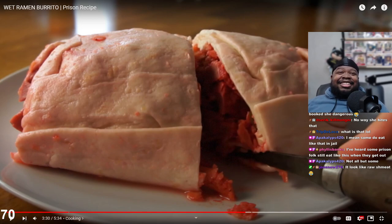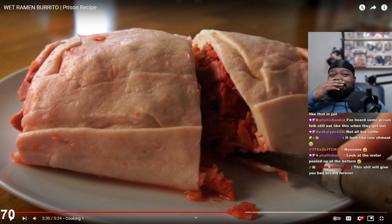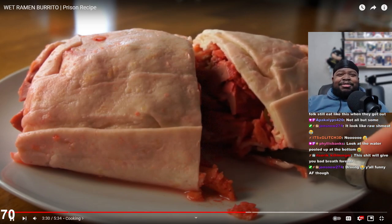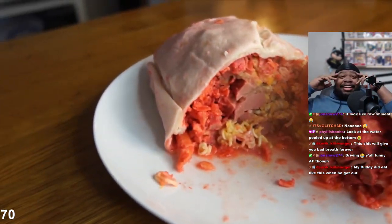She definitely was booked - she's dangerous. No way she bites that. There's no way. Some do eat that in jail - I've heard some prison folks still eat like this when they get out. There's no way, bro. It looks like raw meat. That shit will give you bad breath forever. I believe it. Look at the water pooled up at the bottom.